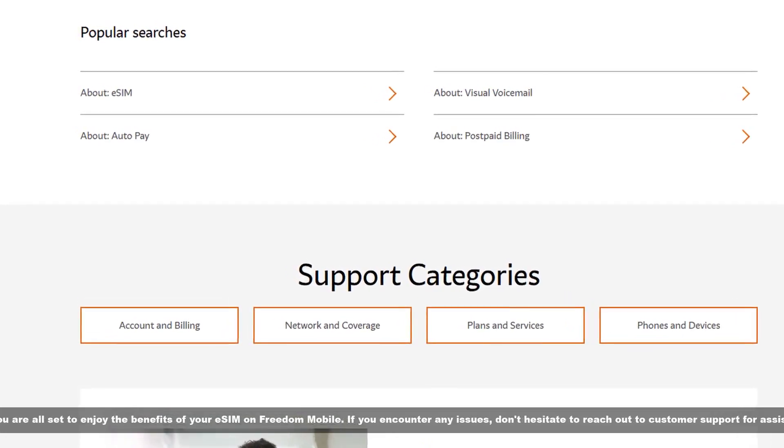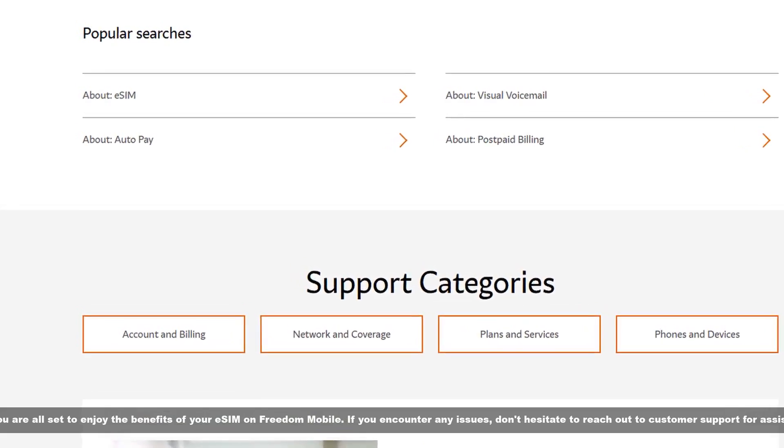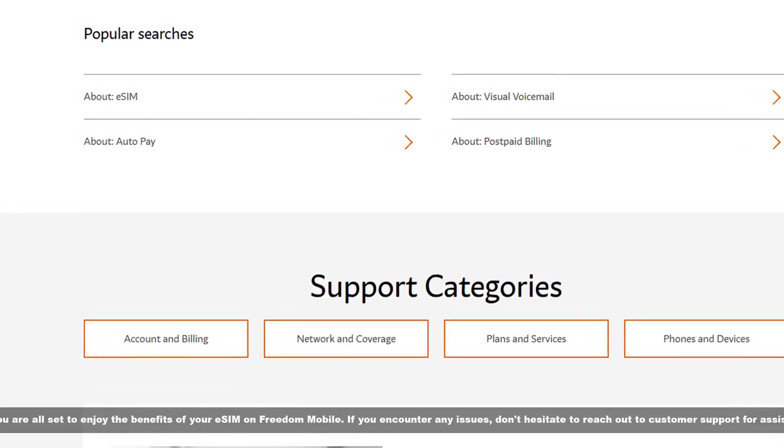Now you are all set to enjoy the benefits of your eSIM on Freedom Mobile. If you encounter any issues, don't hesitate to reach out to customer support for assistance. For more information, visit www.freedommobile.ca. We'll see you next time.